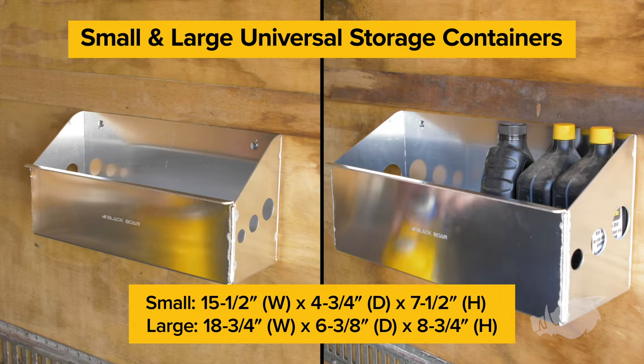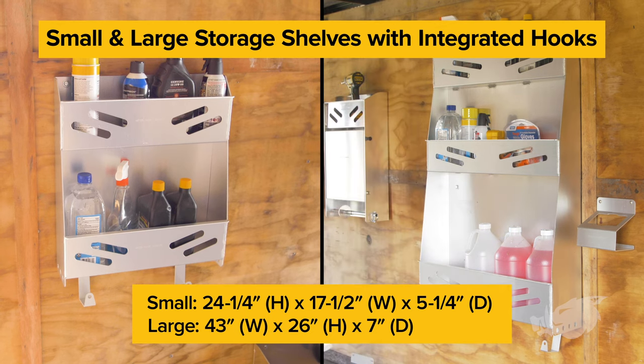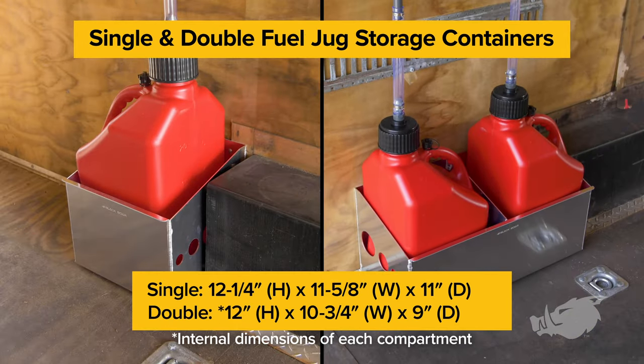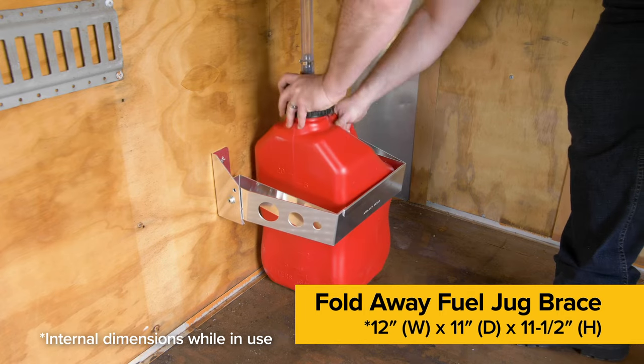Also available are larger items such as the small and large universal storage container, small and large storage shelves with integrated hooks, single and double fuel jug storage containers, small and large workstations, light duty fold down table, and a fold away fuel jug brace.